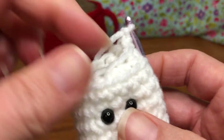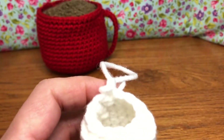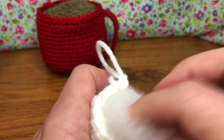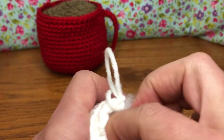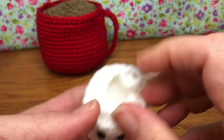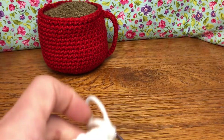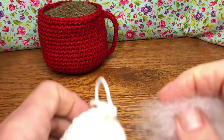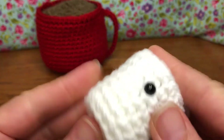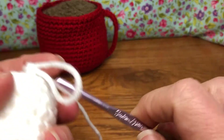Grab your stuffing — we're going to stuff this little guy before we finish closing him up, because then we run out of room and can't do anything. So get your stuffing in there. Try to make it the same amount as your other pieces so that they're equally stuffed. I think I might need just a tiny bit more. That feels pretty good — firm, but yet a little squishy so you can still mold it. Put your hook back in your work.